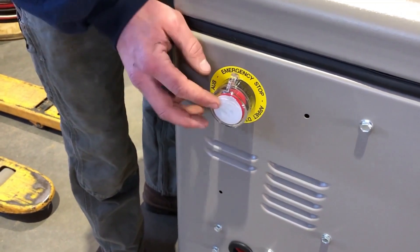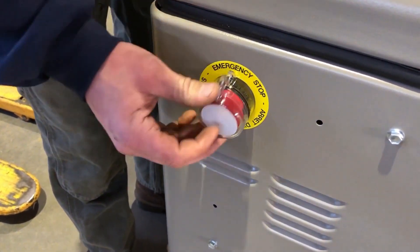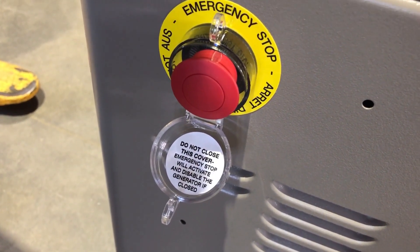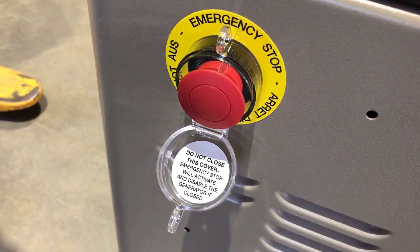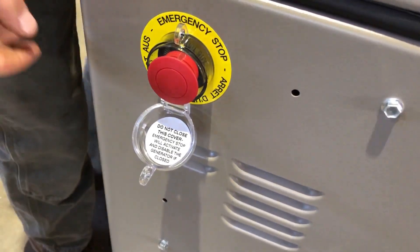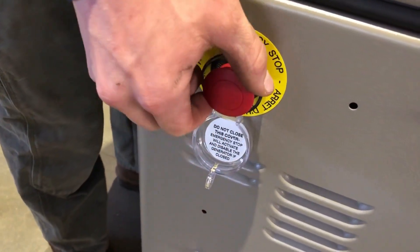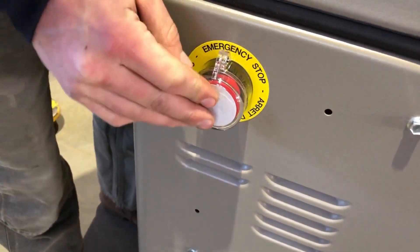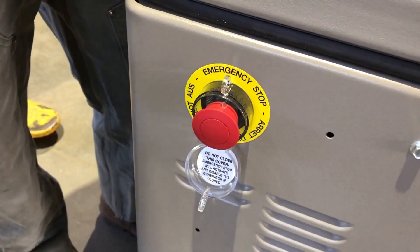So here's the button. Oftentimes you guys have it closed. This cover needs to be opened. Do not close this cover. The emergency stop will activate and disable the generator if closed. So leave this cover open and pull the e-stop out. If you accidentally shut this cover, pull the e-stop back out.